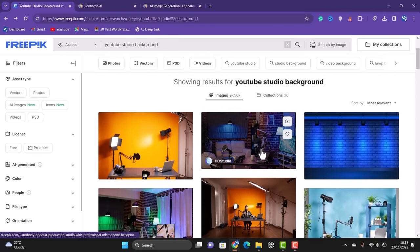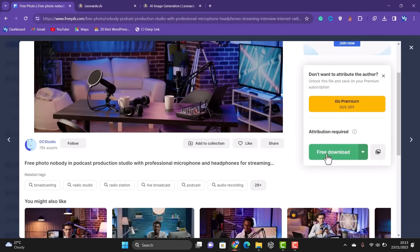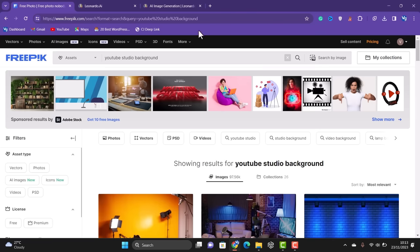When you find the image you like, click on it, then click on download, and then 'free download' to download that image. I also downloaded some other images for this video.